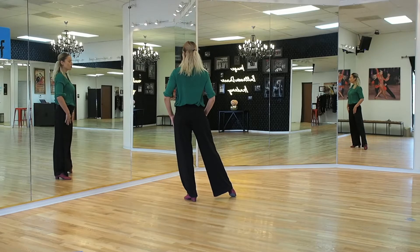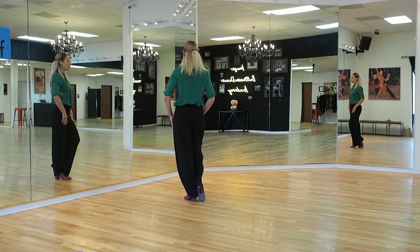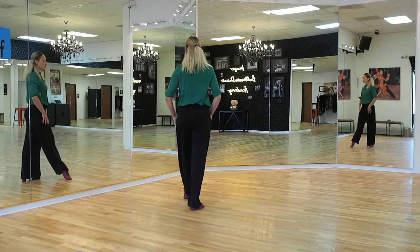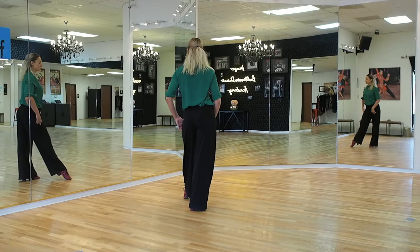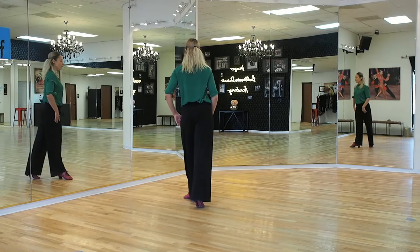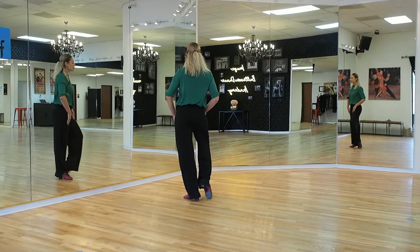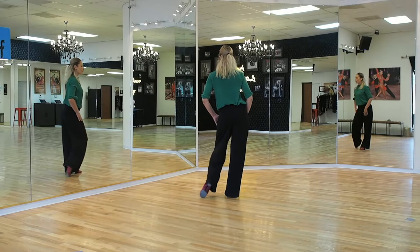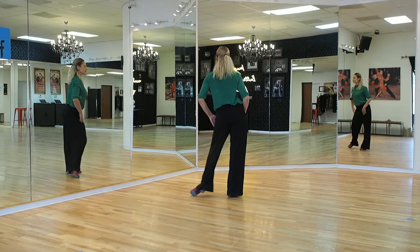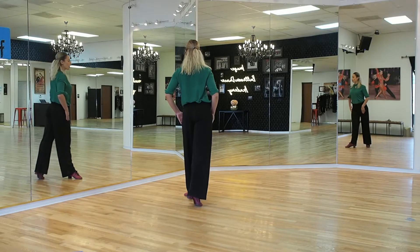From here we go into a rock step back — take the right foot under, push it backwards, directly back and put your weight directly onto the leg. Replace the weight forward onto the left foot where you came from and now we can repeat it again. Side step, forward with the left, back to your right, side step, back with the right, replace to your left.